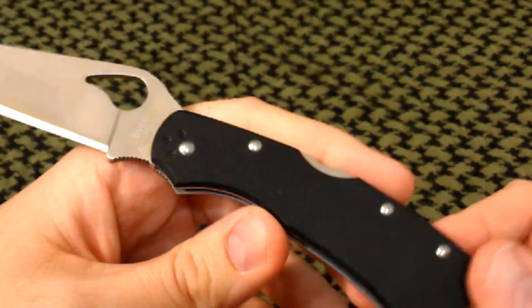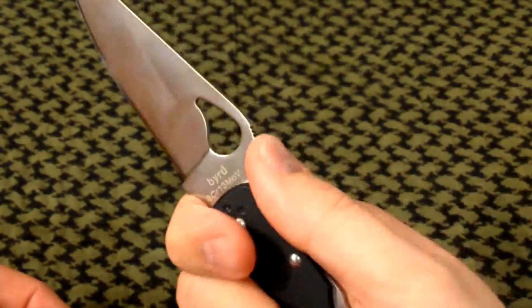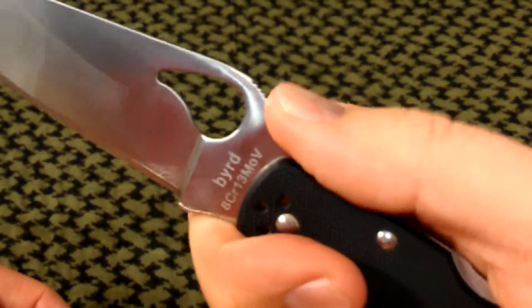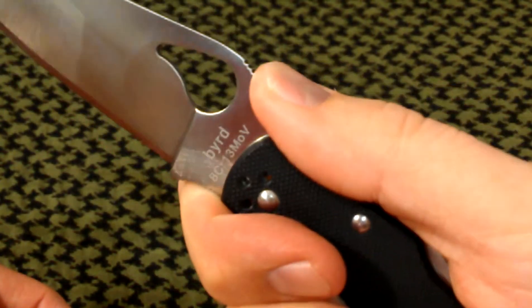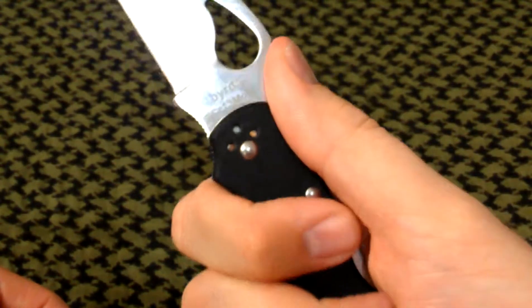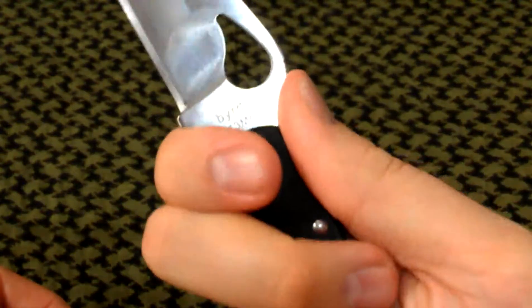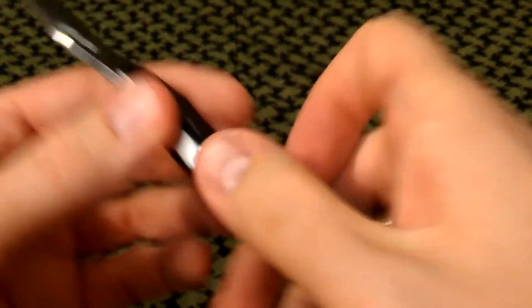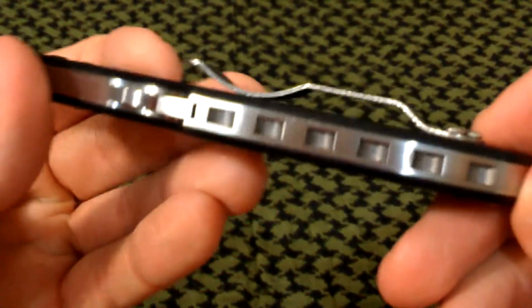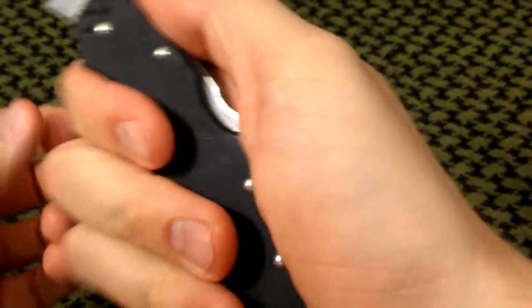Let's get the ergonomics. It fits really well in the hand. You have a jimped thumb ramp on the back which is really functional. You've got two options with the grip — you can ride your index finger down here, or you can hike it up on this jimped area. That gives you really good grip and really good control over the blade. Coming down here, the backspacer is milled out.